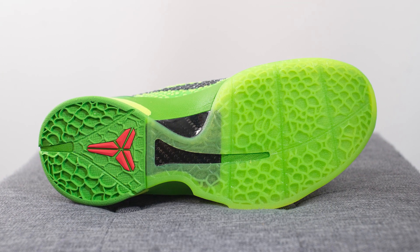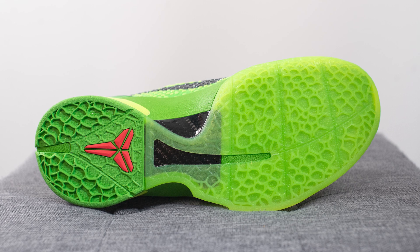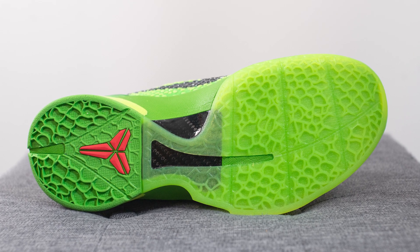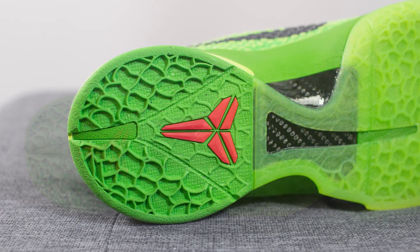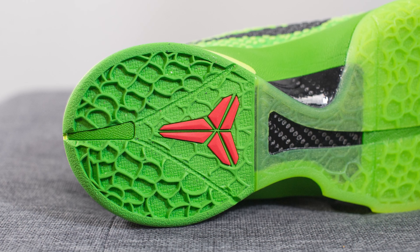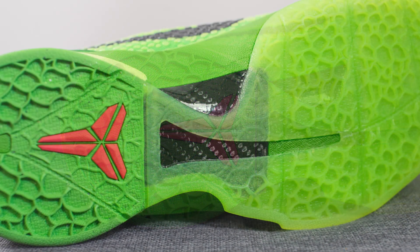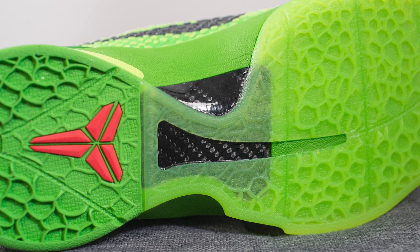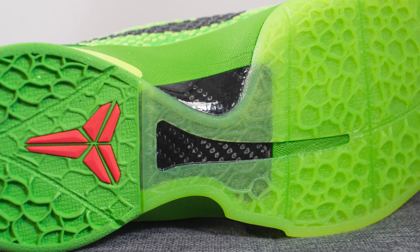Turning the shoe over to the bottom, here we have the outsole of the Kobe 6, done in green colored rubber. We have a snake-inspired traction pattern that runs from heel to toe. For some nice contrast, we have the Kobe logo on the back heel in crimson or red. Sitting directly atop the outsole in the middle, we have a blacked out carbon fiber shank plate to give you torsional rigidity and midfoot support.